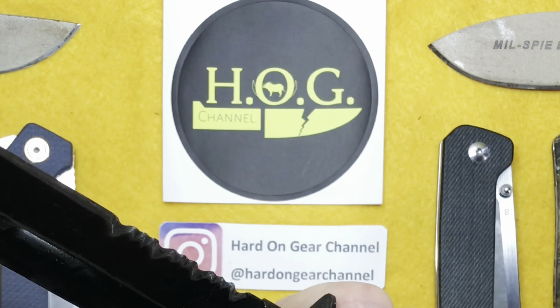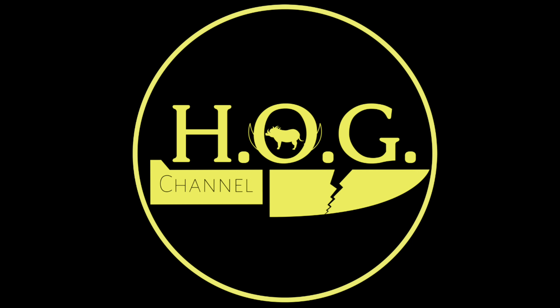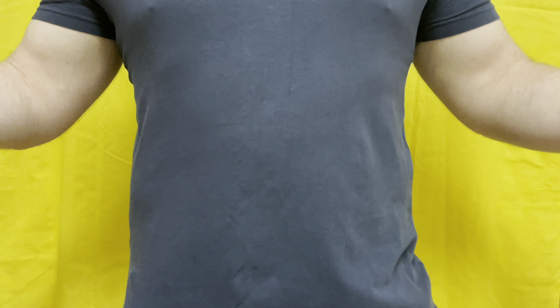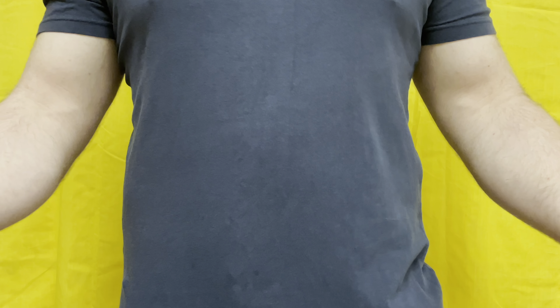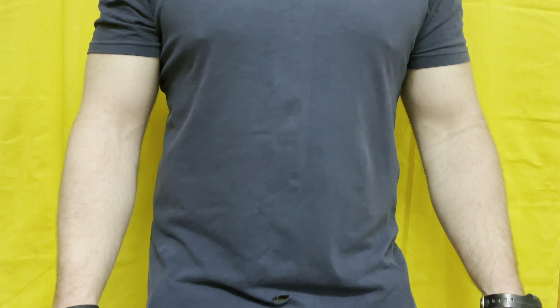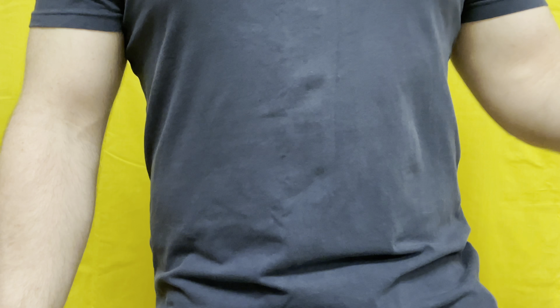Hey, welcome to the Hard On Gear channel where I discuss and review my use and abuse of knives and gear. Today: 10 different ways to deploy a folding knife. If you've only ever had one knife or you're not super into folding knives, you're going to be shocked to know there are that many ways to do it.